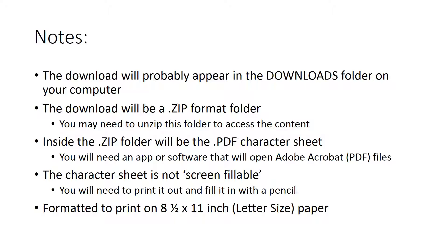Just a few notes on this download: the folder will appear probably in your downloads folder on your home computer. It will be a .zip format folder. Most computers can access the documents inside directly, but you might need to unzip that folder to look at the character sheet. What you'll find inside that zip folder will be an Adobe Acrobat PDF file of the blank character sheet.